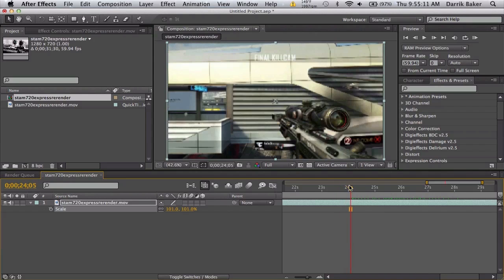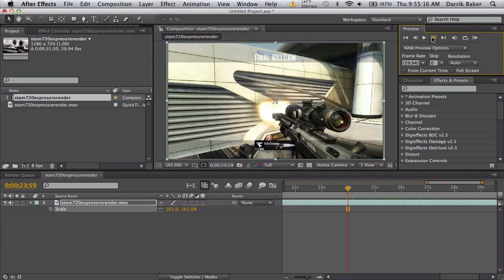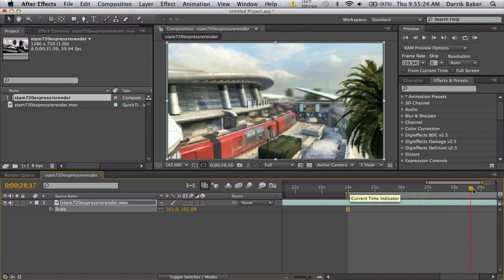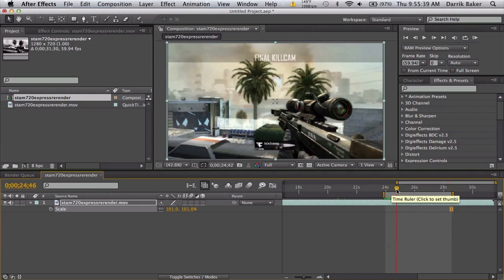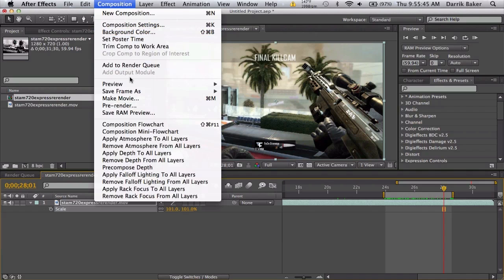Go to the first frame where the gun pops out — right here, one, two, three — right there. Push B to start our work area and go forward until the end of the clip, then go back a couple more frames. Get all the frames you can. This is about four seconds long, so the slow motion will be pretty nice.